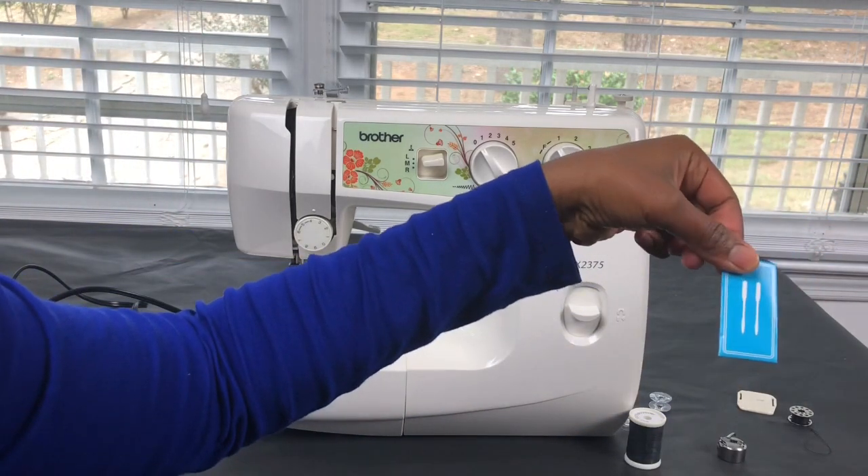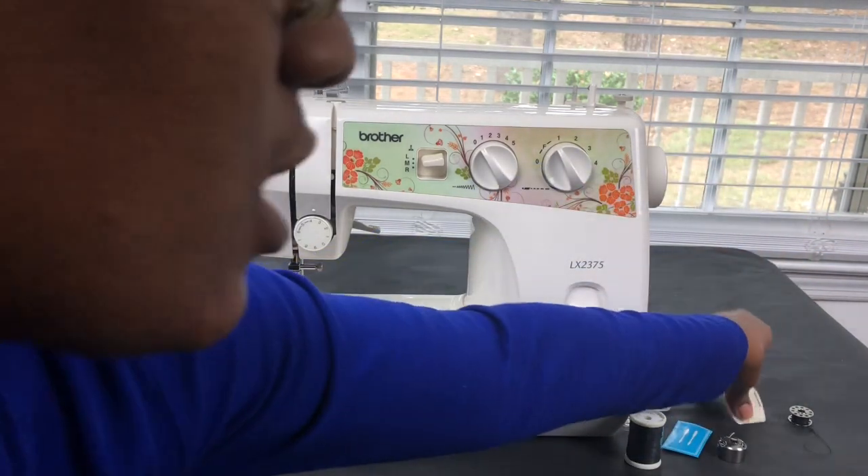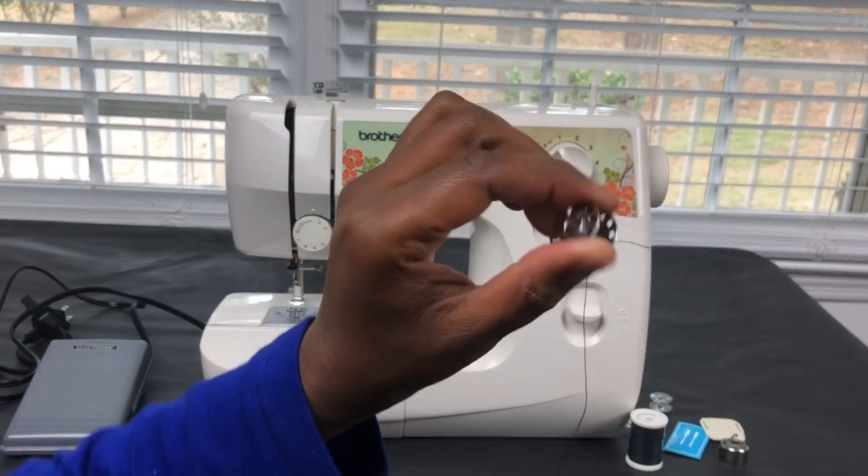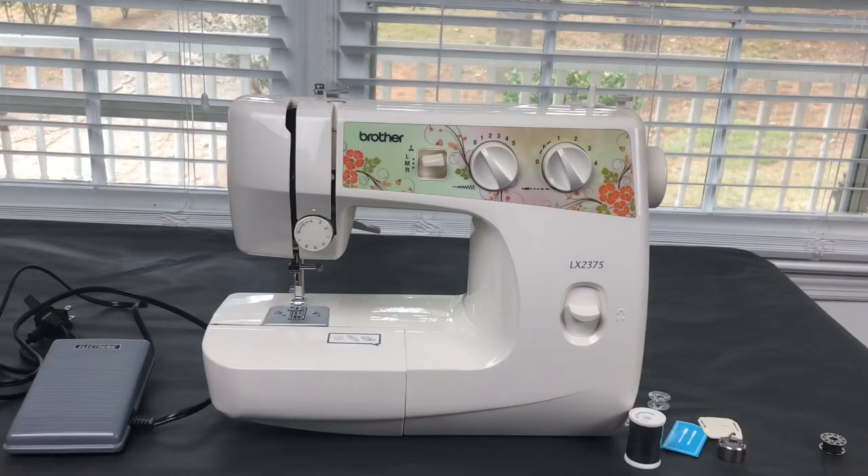You also have sewing machine needles, a darning plate, and this is my thread on my bobbin.